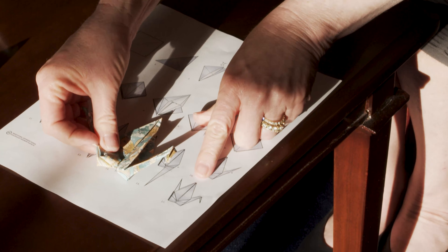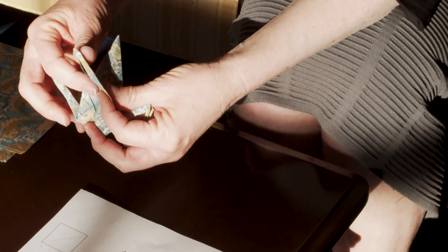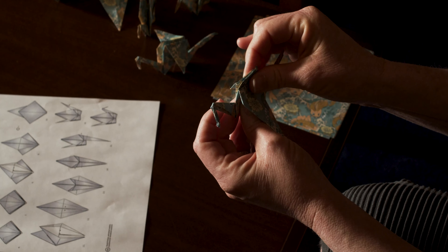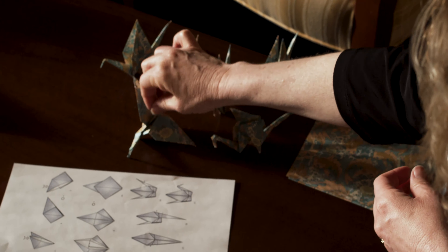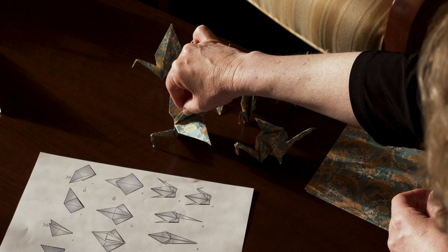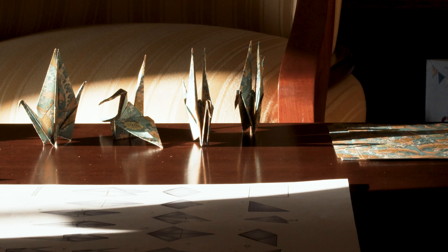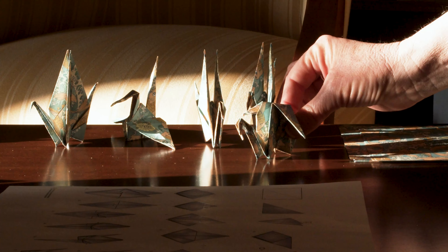And now you should have something that looks like the final picture of number 17 and you have succeeded. And if you want to, you can fold your wings down or not. Your crane. This little guy doesn't stand very well. That's okay. He still will be loved. But you have succeeded in making one of a thousand paper cranes. The end.